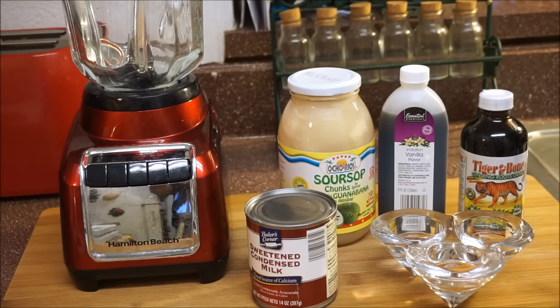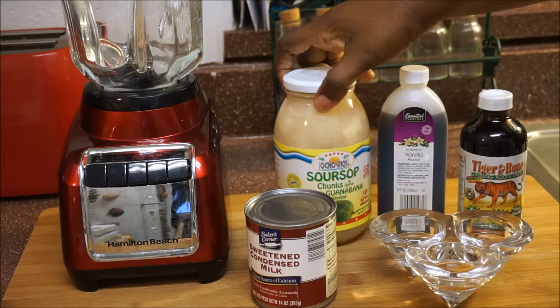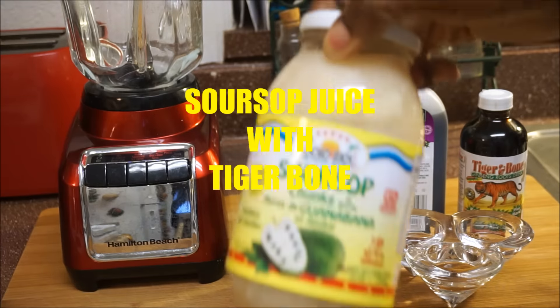Hi guys, welcome back again to my channel and to my kitchen. I'm going to make you guys a really fast and healthy juice — a soursop juice.